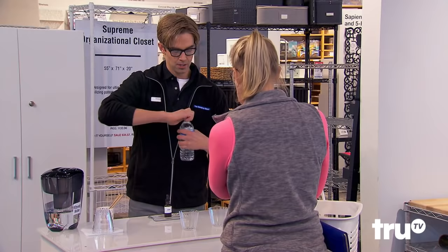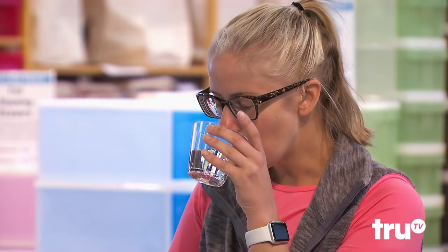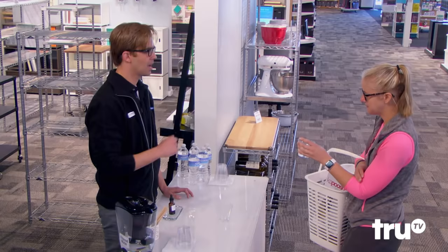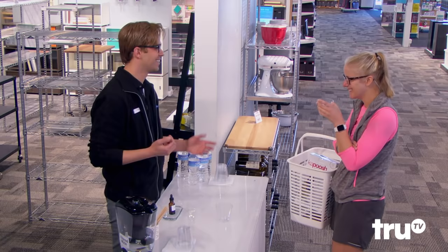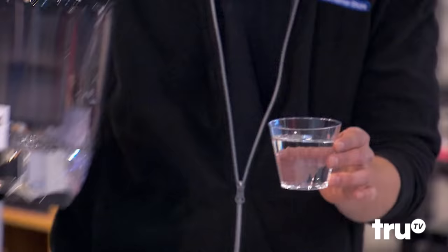So this is your everyday bottled water — like spring water. Taste that. How would you describe that? It tastes like water. It doesn't have a chlorine taste or anything. It's good. Usually when you buy spring water or bottled water it has that — no metallic, no chlorine. Now this is just tap water that's gone through the filter. Taste that.